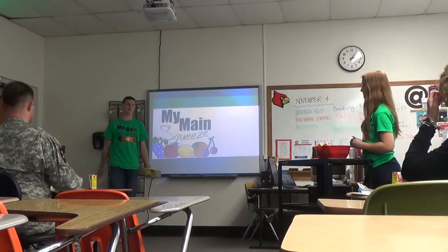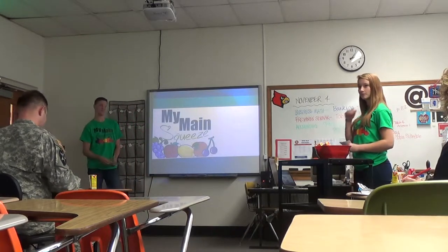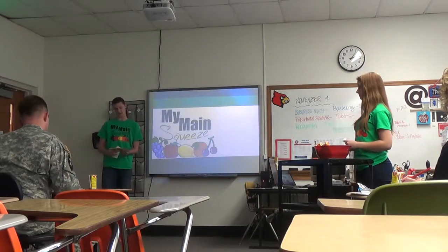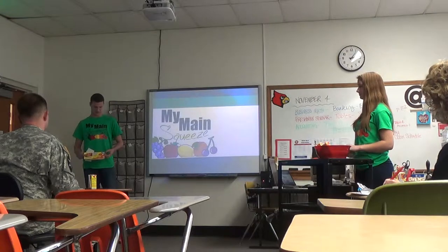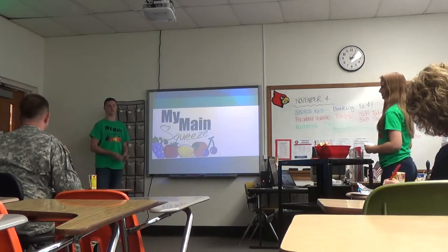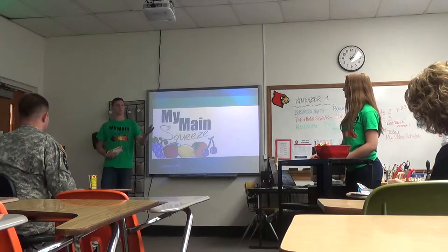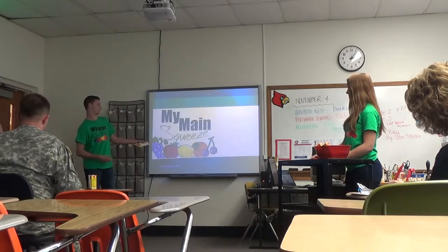As you saw, we handed out juice boxes, but there are a few improvements that those juice boxes need. Clearly, Hi-C has a problem with spilling — right here it says 'won't stain.' So clearly they need some improvements to their juice boxes, and we have the solution: My Main Squeeze. I'm Ross Owens, and this is Cassidy Patterson, and we are the co-founders of My Main Squeeze.